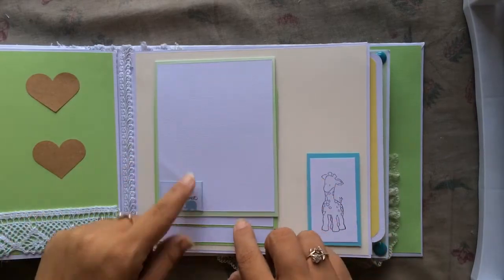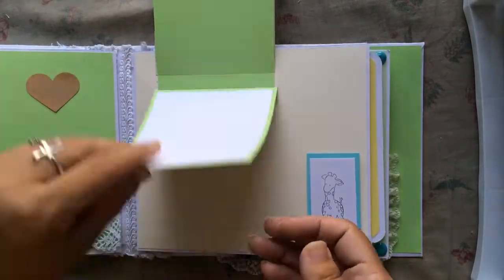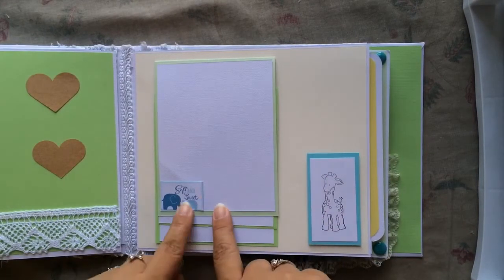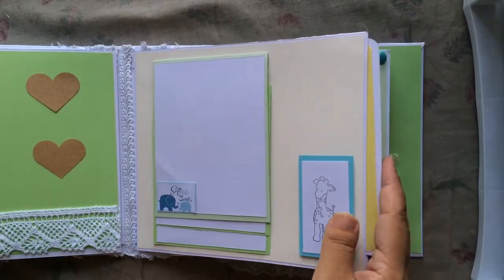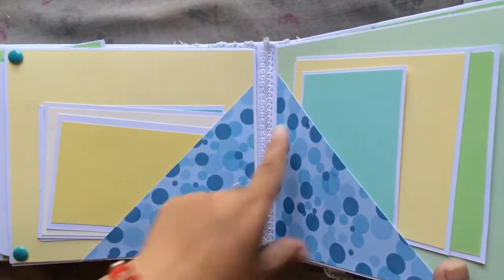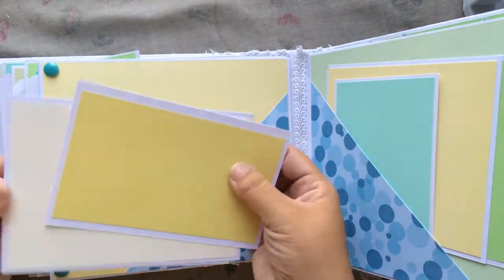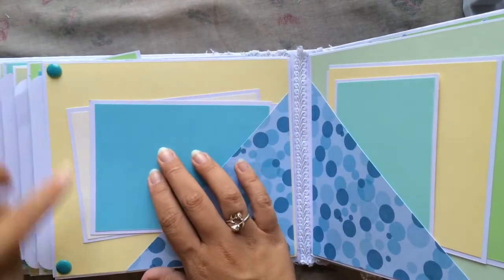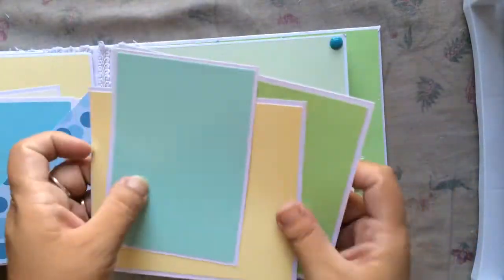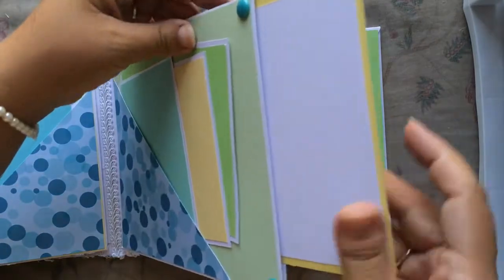This page is like a waterfall — she can add pictures in all of them and journal if she wants. There's a little stamped giraffe I fussy cut from the paper collection. Another tag on the side, side pockets, more tags — I added a bunch of tags and then two enamel dots to each corner of the page. Then again side pockets, more tags, two enamel dots, and another tag in here for pictures.